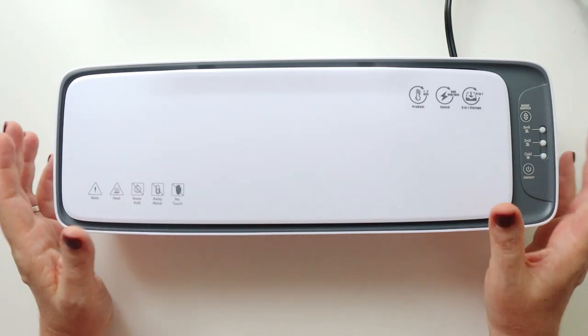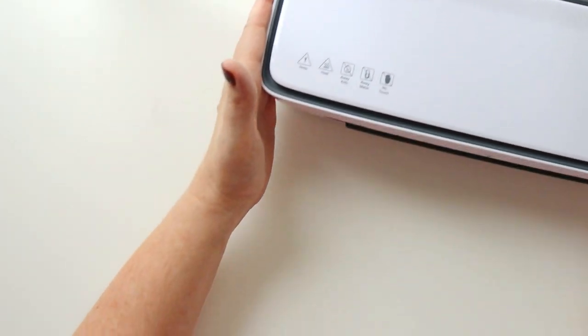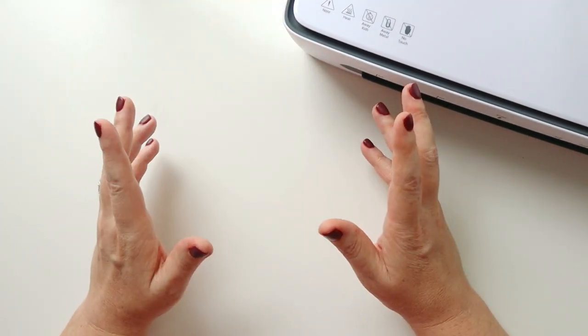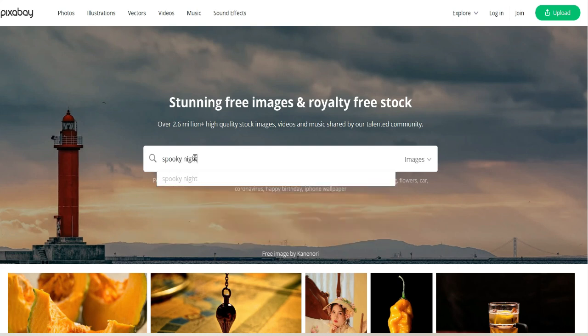I'm going to walk you through step by step how I make a dashboard for my planner, starting by finding the image I want to use. I'm starting on the site Pixabay, which is one of my absolute favorite tools for finding copyright-free images to add to my planner. It's free to use, and there are images, videos, vector images, images with no background — all kinds of things. I'm going to do a simple search for "spooky night."